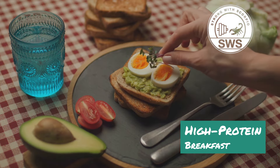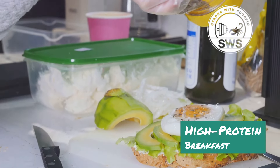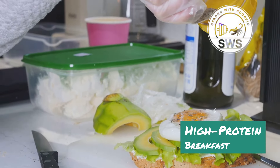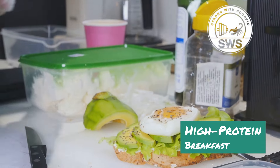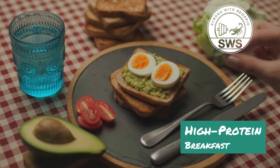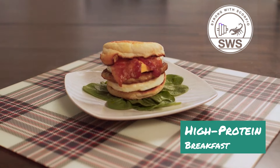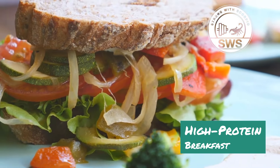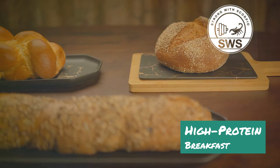Who said sandwiches can't be for breakfast? Meet the Protein Powerhouse Sandwich — your new favorite on-the-go meal. We're ditching the sugary cereal and bagels and fueling up with a protein-packed sandwich that will keep you full and energized all morning long. Imagine two slices of whole wheat toast piled high with lean protein, healthy fats, and fiber-rich veggies — it's like a breakfast burrito in sandwich form but without the tortilla.